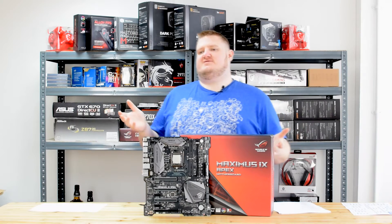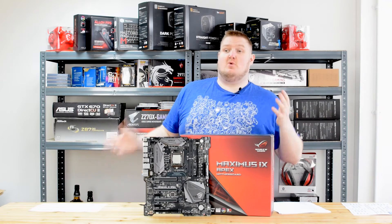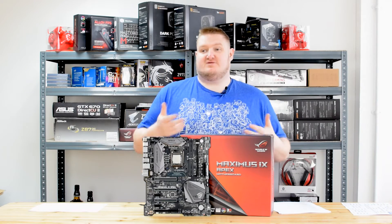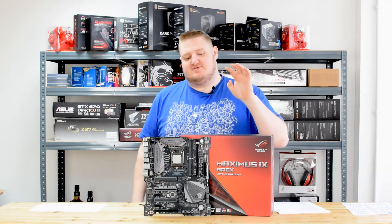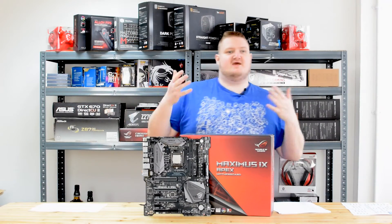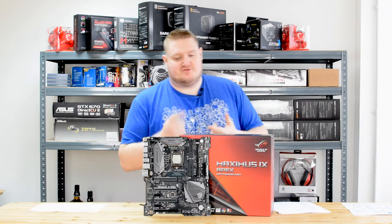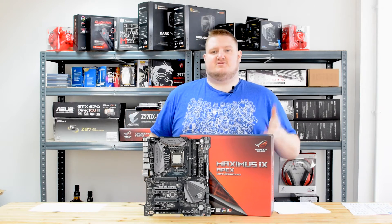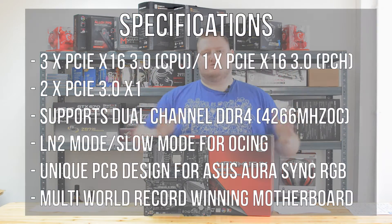Hi folks, Gavin here from PlayerTV and today I'm going to be taking a look at an overclocking focused motherboard on the Intel Z270 chipset. This is the ASUS Republic of Gamers Maximus 9 Apex. The Apex is obviously focused towards high-end overclocking. It's got a lot of sub-zero overclocking features and it's also geared towards the enthusiast who wants to make the most of their components' performance.